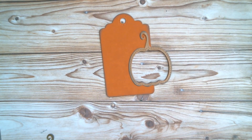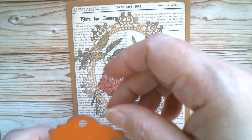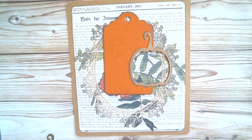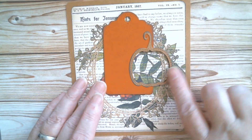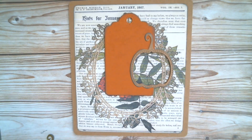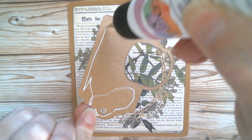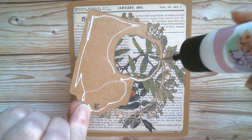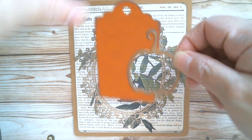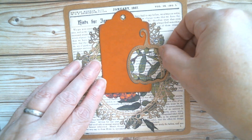So basically really simple and quick — that's now dry. I can bring my base card back in because that's dry too. I want to get my tag slightly higher up but still in the centre, which means the pumpkin is coming closer to the edge. I pretty much want it about there — I think I'm at my halfway mark, though I'm quite close to the top.